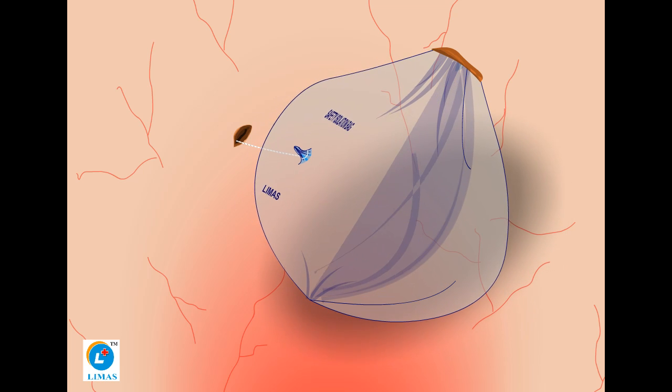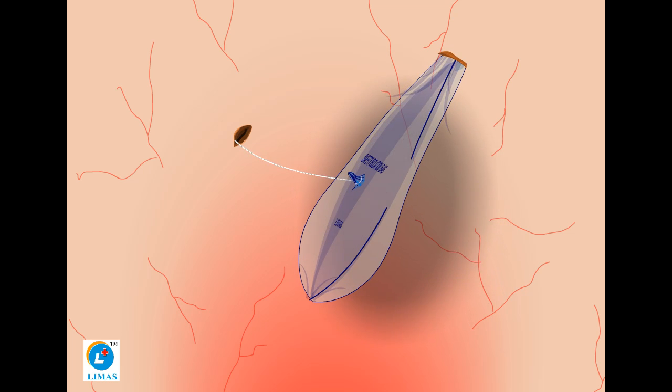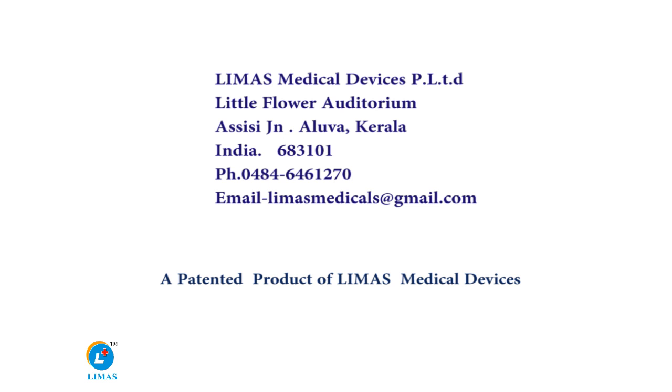Deflate the device and pull the looped thread tightly to close the puncture hole. Then pull out the Safety Isolation Bag through the morcellation port.